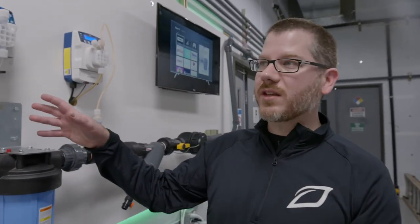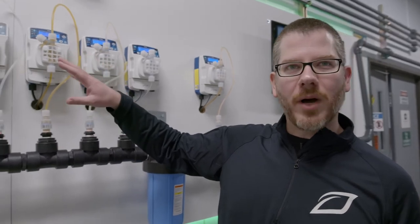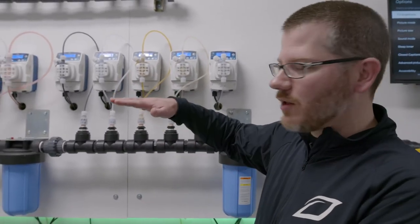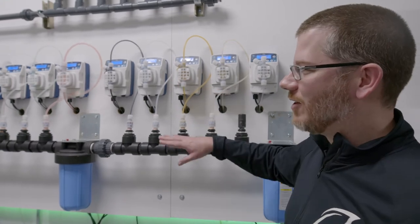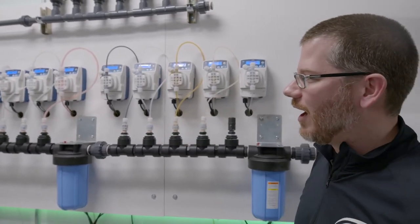Right now we're actually dosing the week six recipe. The frequency of the pumps just dropped down a little bit — that can be an indicator of the PPMs getting up to their target set point or the flow decreasing, because both of those are playing in conjunction. You can hear them ramping up a little bit now, so it's constantly trying to hit that exact pH and the exact PPM for the recipe.